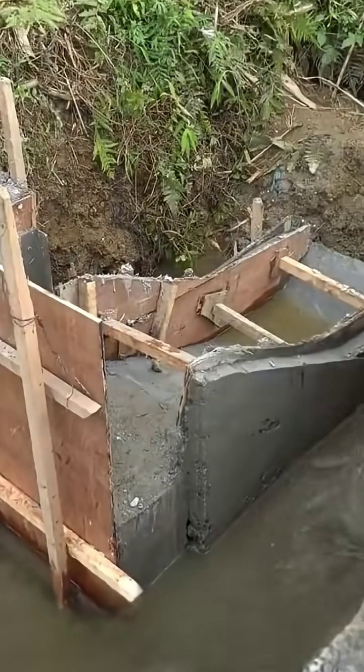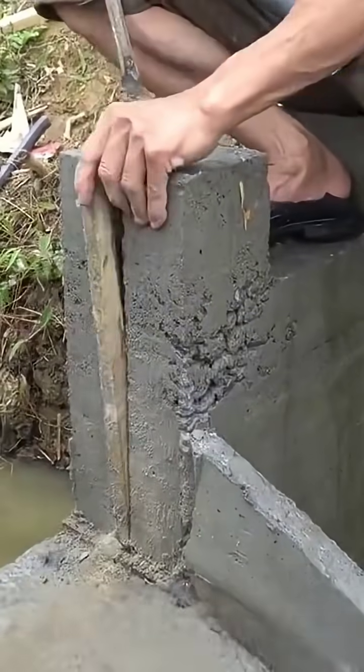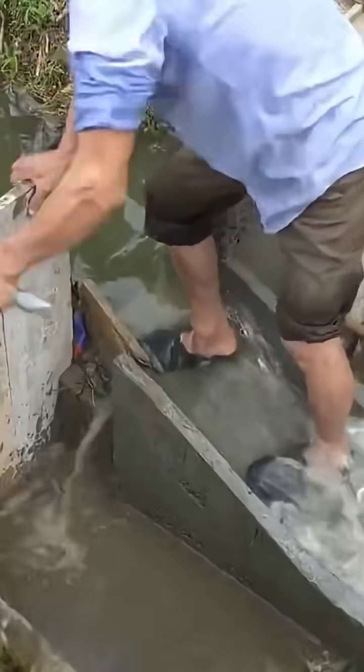Once the cement had solidified, the wooden barriers were carefully removed, unveiling a cement cast structure within the canal. However, it is evident that this is only partially completed — the remaining half of the water flow still requires blocking with wooden boards for the subsequent steps.